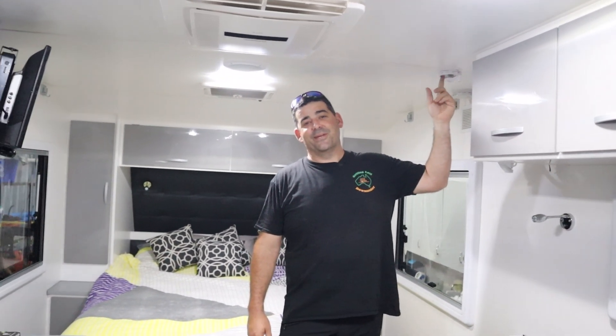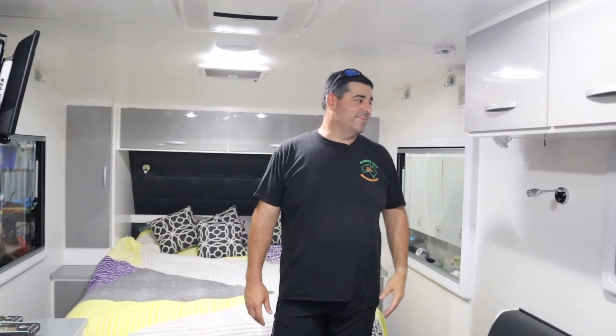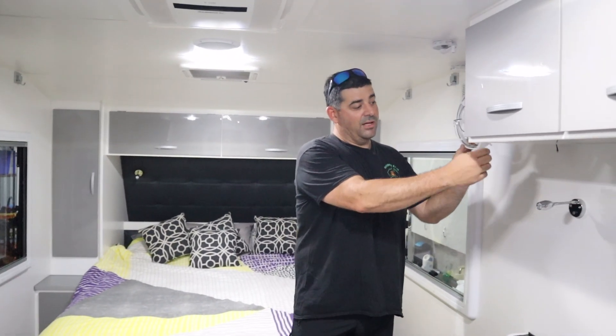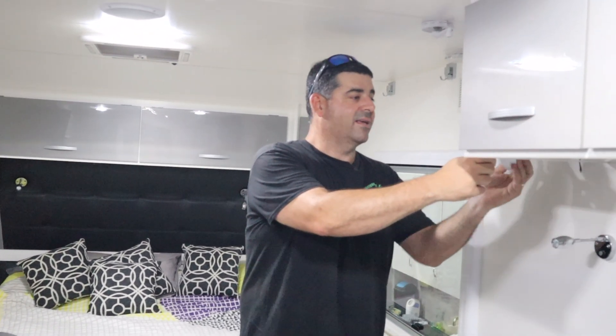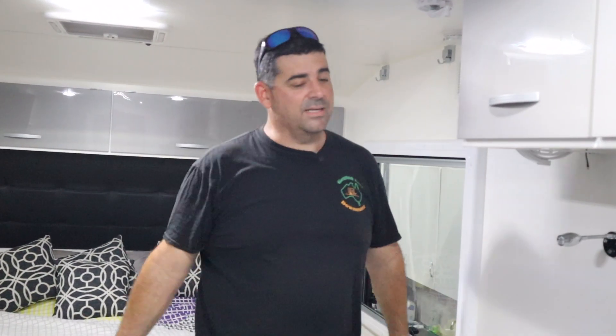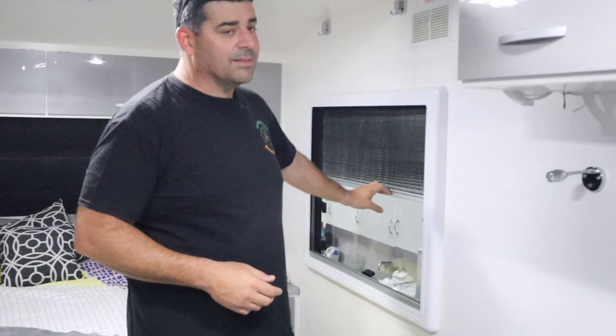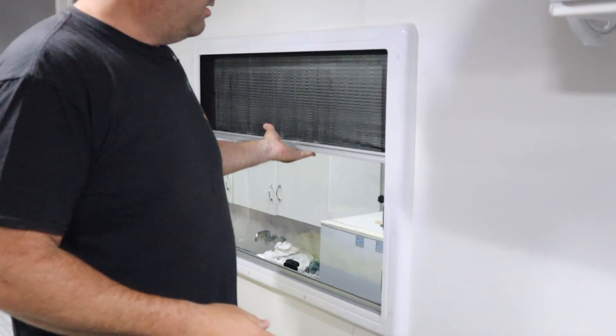Make sure you put your aerial down — I've seen many vans going down the freeway with the aerial still up, so that's really important. If you've got sirocco fans, they've all got a locking mechanism, so make sure you lock the fan into place. Check that windows are all closed. We're also advised by Leader to travel with our blinds up — it takes the pressure off the curtains and you get a lot more life out of them.